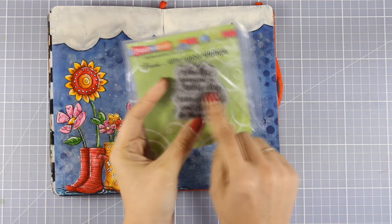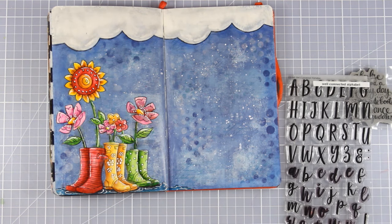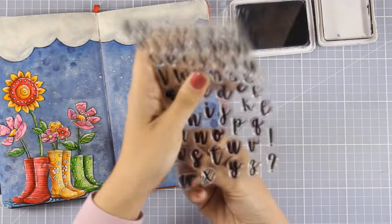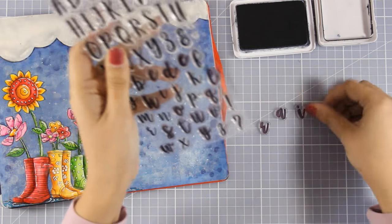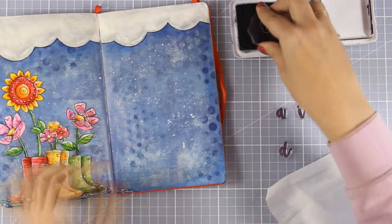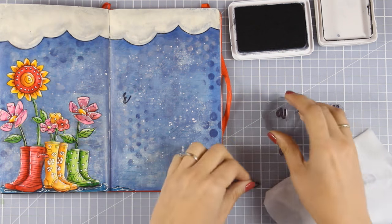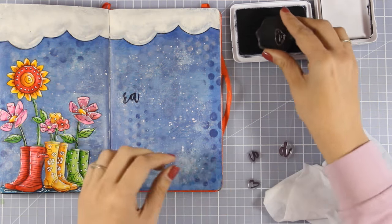For my quote I'm going to use this stamp that says 'When life gives you a rainy day, wear cute boots and dance in the puddles.' Because I want the phrase 'rainy day' to stand out against the rest of the quote, I decided to stamp those two words with another alphabet — changing the font to a bigger one — and stamp 'rainy day' with black ink, then stamp the rest of the quote at the top and bottom of that phrase.